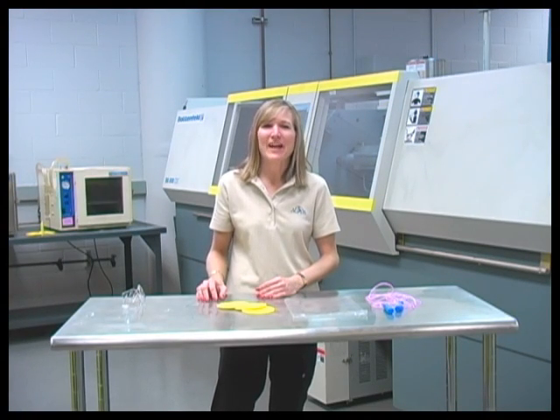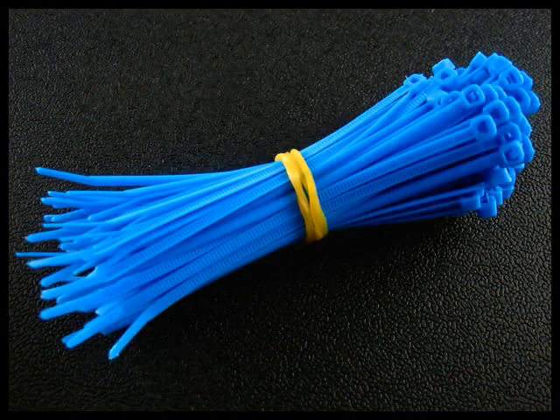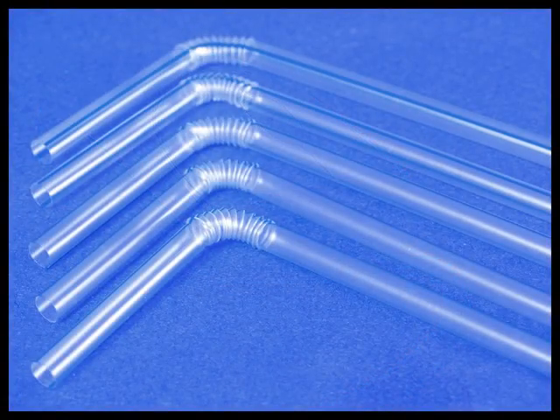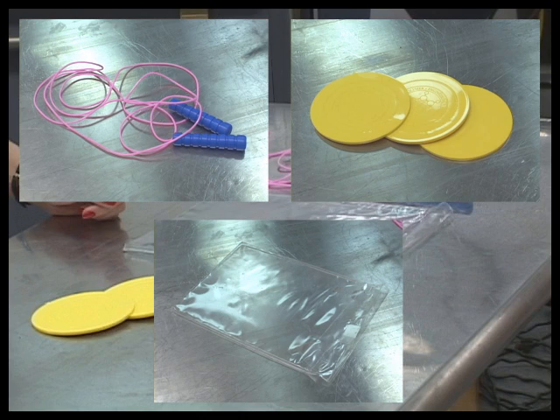Hi, I'm Dr. Karen Helper from the Akron Global Polymer Academy, and today I'd like to introduce you to the world of polymer processing. If you take a look around your house, you'll find numerous items made out of plastic. Have you ever wondered how some of these were made? Well today, we're going to answer that question by taking a closer look at how three common plastic items are made.